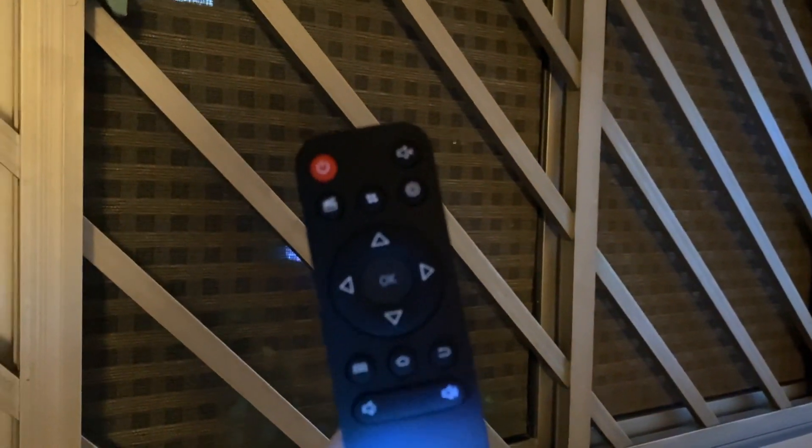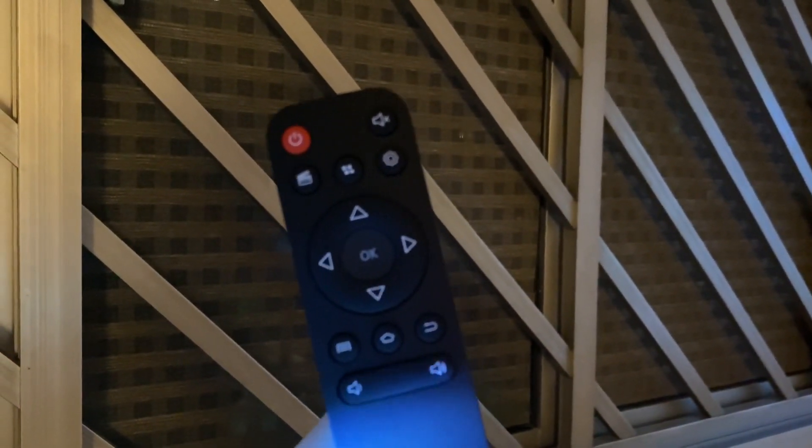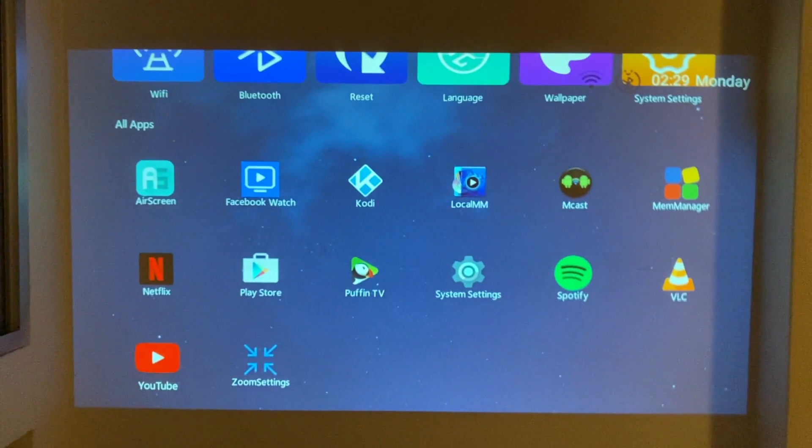Along with the projector is this remote controller, and it's recommended that you actually get a mouse — whether it's corded or wireless it doesn't matter — so that you can actually type on the keyboard easily to search for your files or videos.